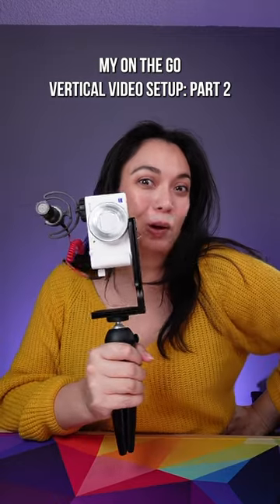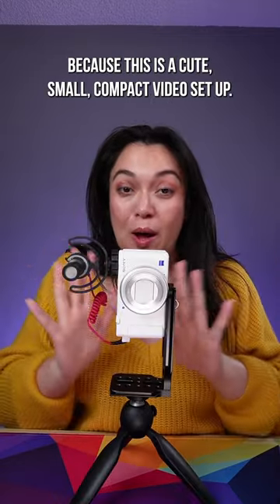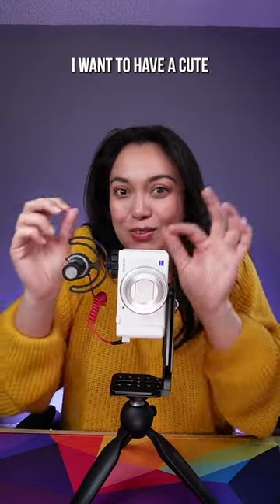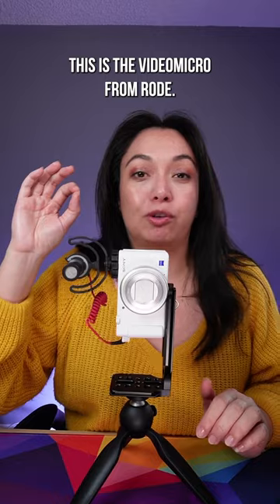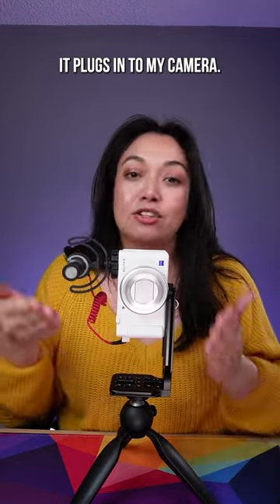My on-the-go vertical video setup, part two. This is a cute small compact video setup, and I want to have a cute small compact microphone to go with it. This is the Video Micro from Rode — it plugs into my camera.